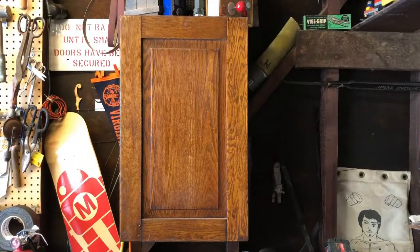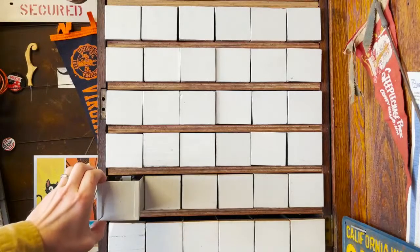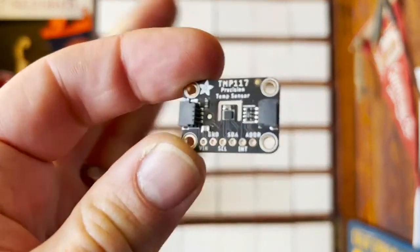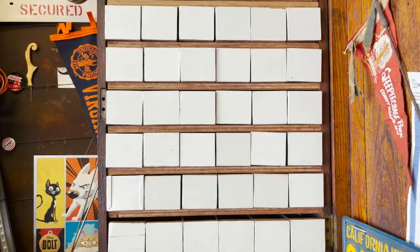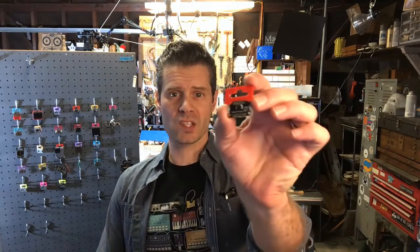All right. I should go grab one myself so we can do a demo. So let me head on over to my mystery cabinet. So there it is — that's the product pick of the week. It's the TMP117. It's a high-accuracy, high-precision temperature sensor using I2C and the STEMMA QT connectors.